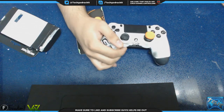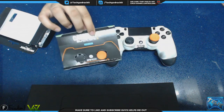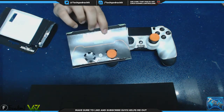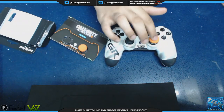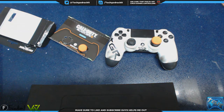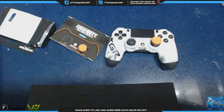Hopefully you guys did enjoy this quick unboxing and review of the Control Freak FPS Freak Black Ops 3 edition for PS4. Control Freak might be doing a hand cam of me using my TGR controller and playing live on Advanced Warfare with this Control Freak. I'll see you guys next time — signing out, peace.